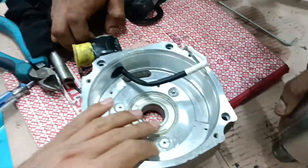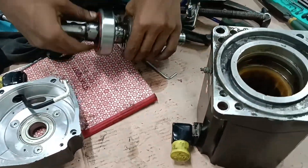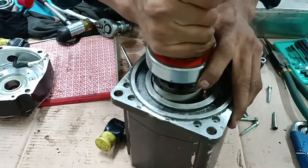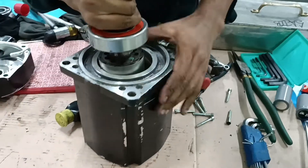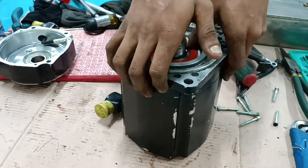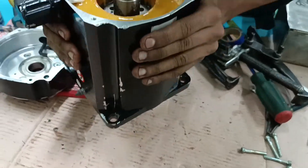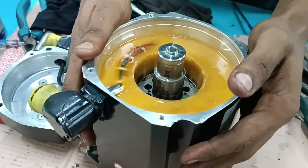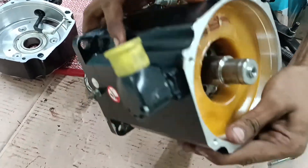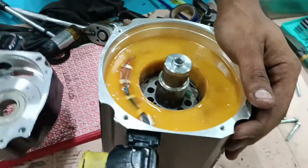I am putting the bearing and magnetic side together, placing the stator very carefully. You need to be careful because this rotor contains a permanent magnet. If you are not careful, the coil could be stressed or other issues may happen. Damage to the permanent magnet coil must be avoided.